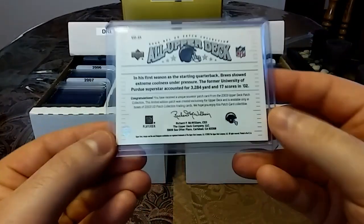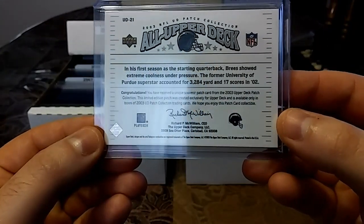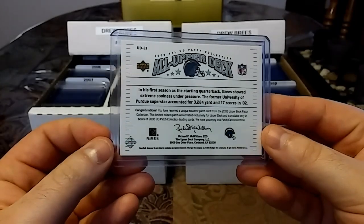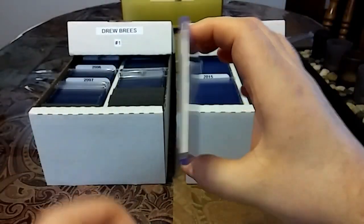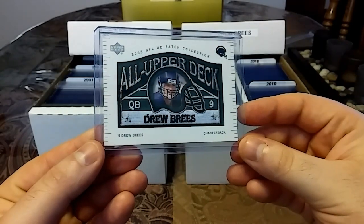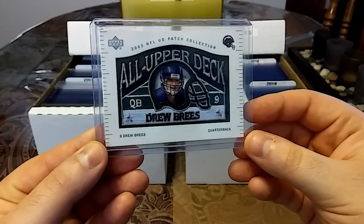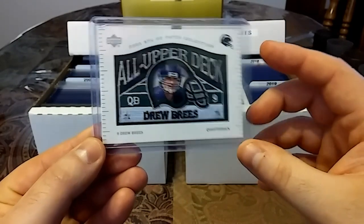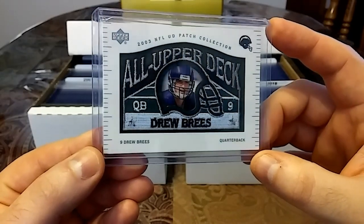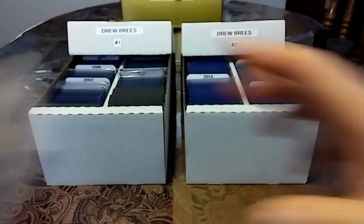Now we really have a thickie here. This one is 2003 Upper Deck — check out the thickness in that. All Upper Deck, Drew Brees, 2003 NFL UD Patch Collection. Very nice manufactured patch. Love this — nice stitching with the thickness.